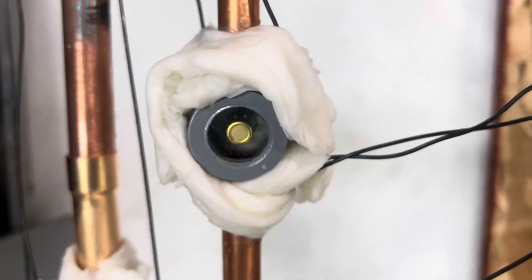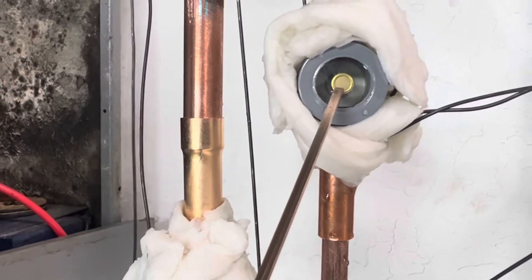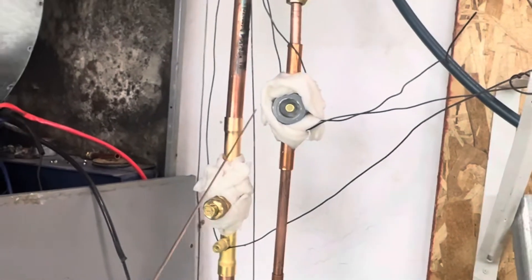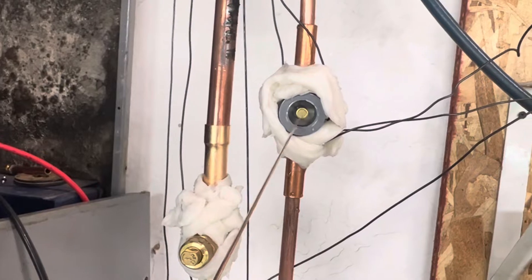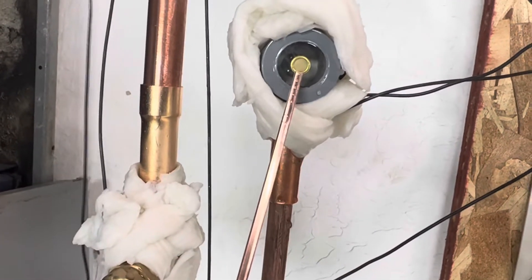As you can see, we have a nice wet sight glass. It's yellow right now because it was in the box — it's open to the atmosphere, and the moisture absorbing into the moisture indicator turns it yellow.